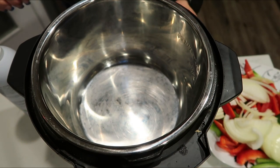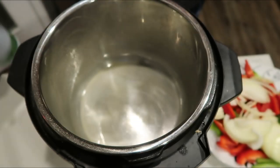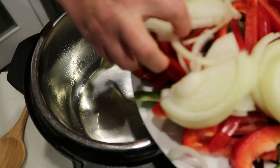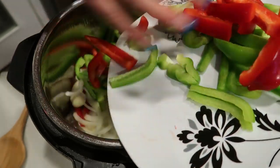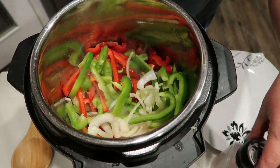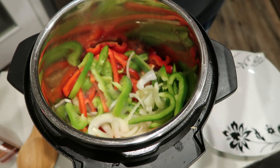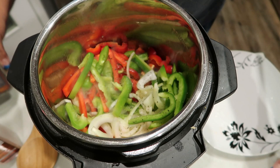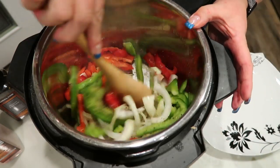Go ahead and pull out your Instant Pot and turn it on to sauté. Spray the base generously with nonstick cooking spray and let that warm up for a few minutes before adding in your veggies. Once the Instant Pot is nice and warmed up, add in all of the veggies. We're going to season them and get them cooking down for about five minutes until they soften. Add some salt and a little bit of pepper, and then lastly pop in a little bit of oregano. We'll re-season once we add in our meat.